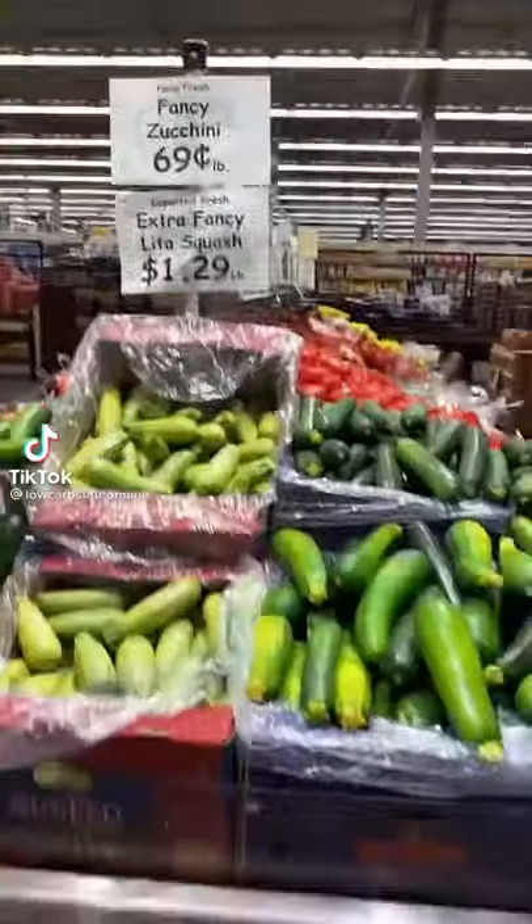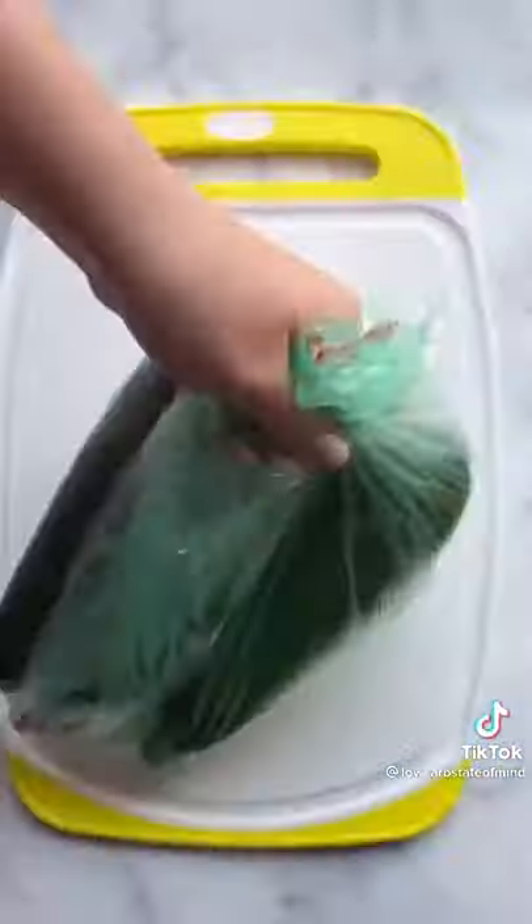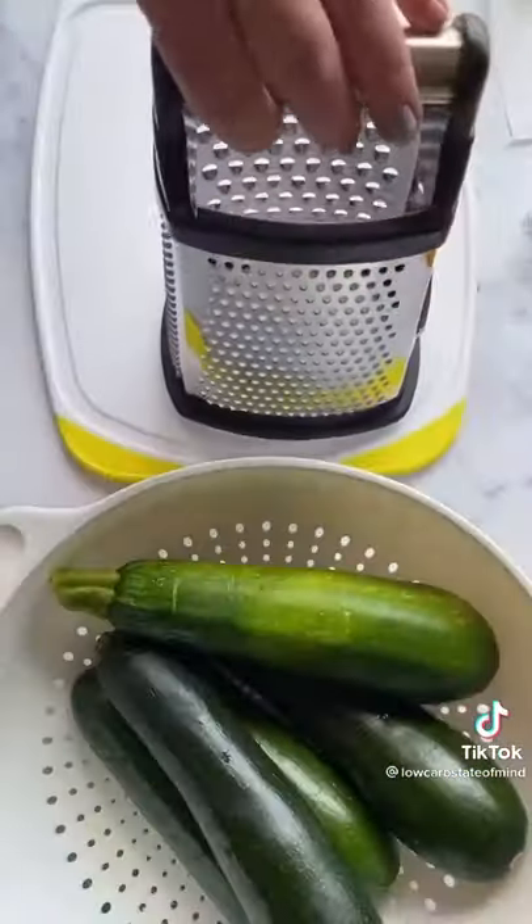I saw this fancy zucchini at the grocery store today for 69 cents a pound. I'm going to show you what I did with it, and I don't have kids, but I really feel like this would be a fun recipe for kids.